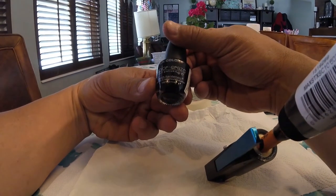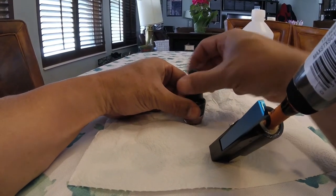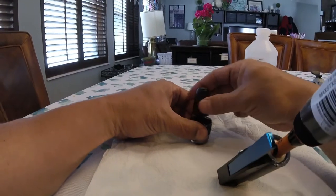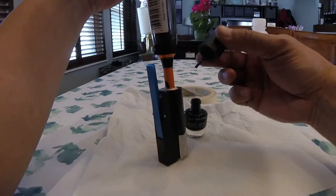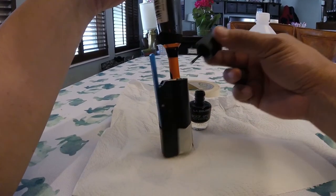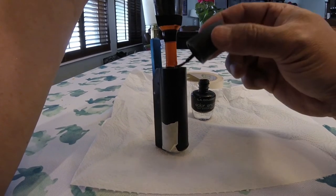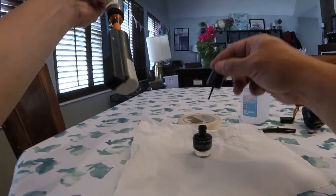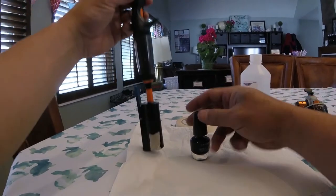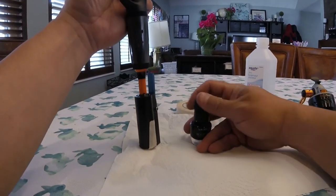Now I've got my L.A. Colors Color Craze nail polish — the cheapest black nail polish I could find, frankly. I'm going to go ahead and just color that up, just to make it look nice. It's purely cosmetic. All done — ready to fish.